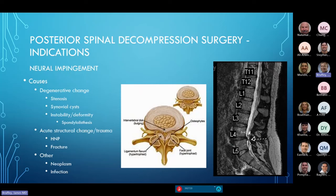When we do posterior spinal decompression surgery, approaching from the back of the spine, the primary goal is decompressing neurologic structures. What causes compression? Normal degenerative changes as we age, spinal stenosis, synovial cysts, instability and deformity, spondylolisthesis — all of these can cause neural compression.